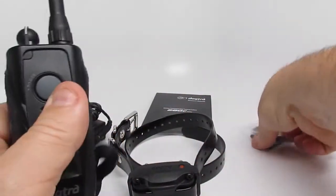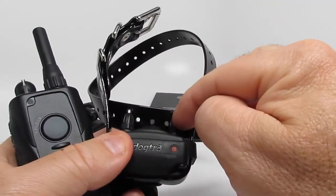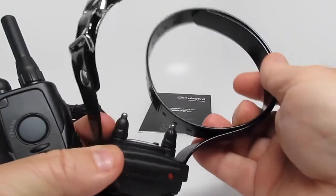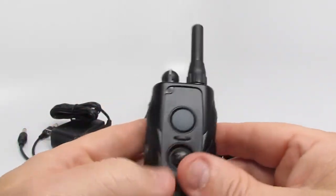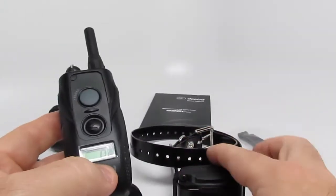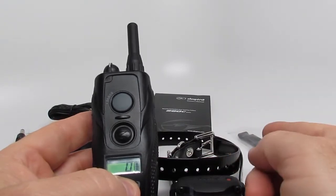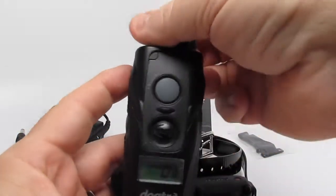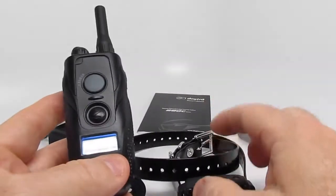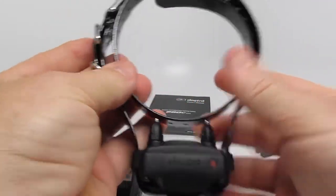It also comes with a belt clip, the manual, and 5.8 contacts — if you need different contacts, just let me know. And of course the charger. One thing to note on the 280C is it's not expandable to two dogs — you'll have to purchase a two-dog system if you want that. It also has two-hour lithium polymer batteries, so you can charge this up pretty quickly.